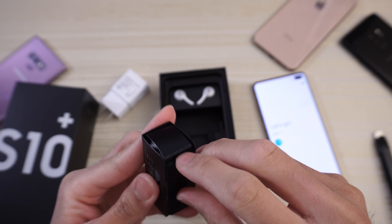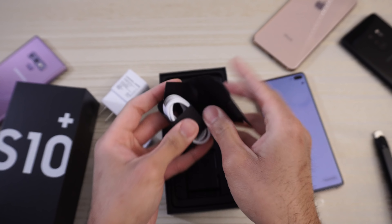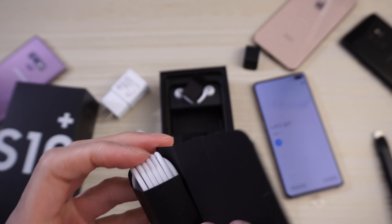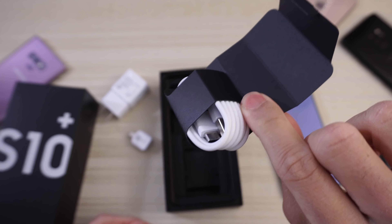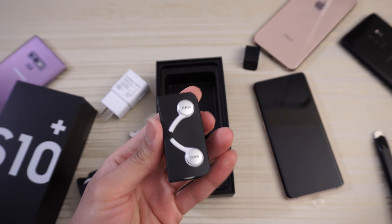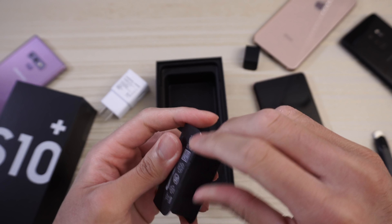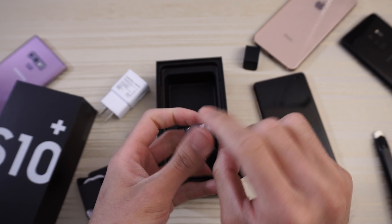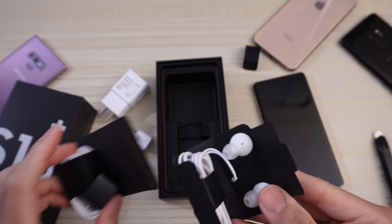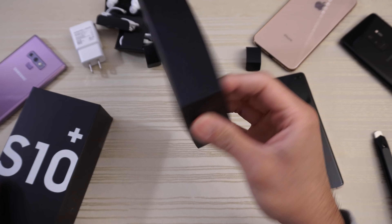Here we have the earphones — let me try to open it. My bad, this is actually the charging cable. Here are the headphones — AKG. Kind of wish they were black like the S9, but white is cool. Nothing else in the box.